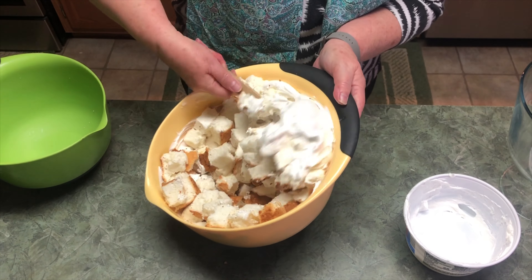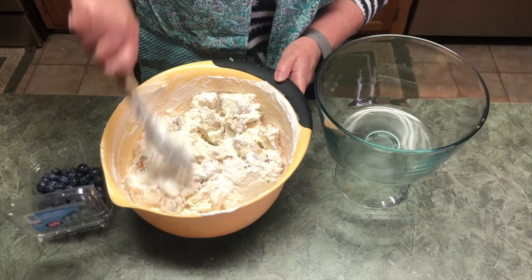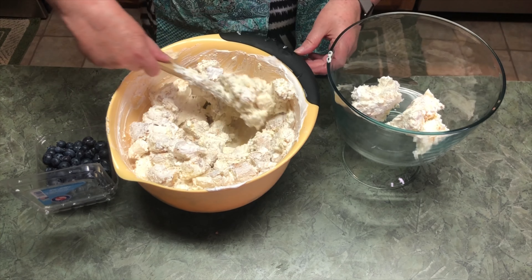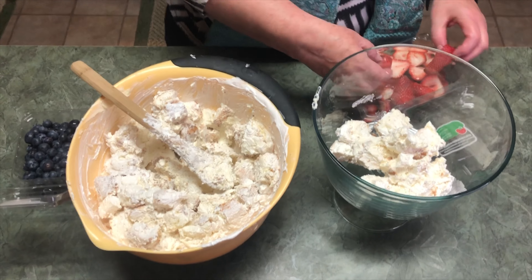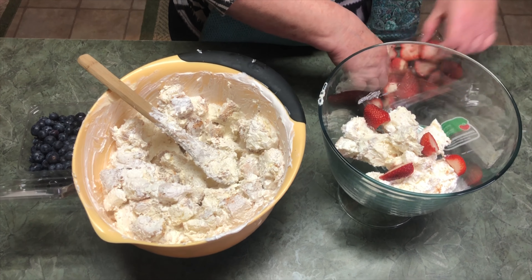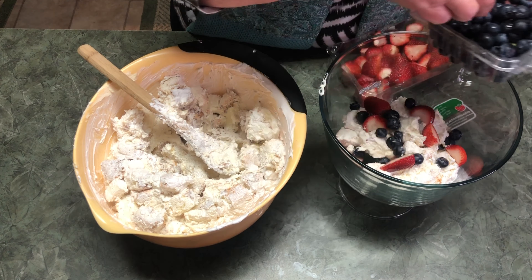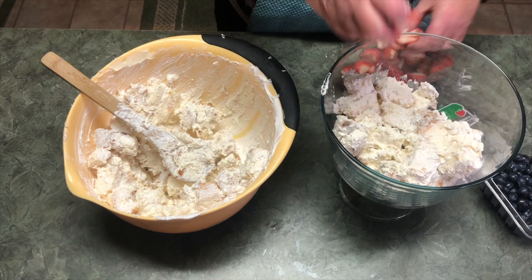You just want to fold it in. Now you're ready to start layering it in your trifle dish. Put a little bit of the mixture on the bottom of your trifle dish. I'm just going to lay a few strawberries in and add some blueberries. I've already washed these and sliced the strawberries. Then another layer of the cake mixture and a few more strawberries.